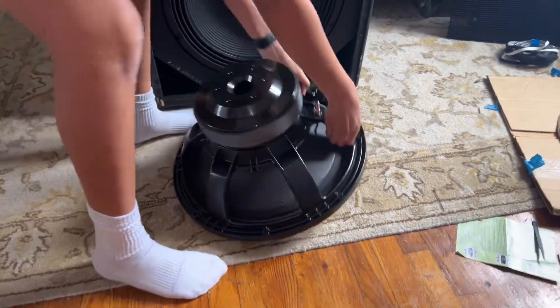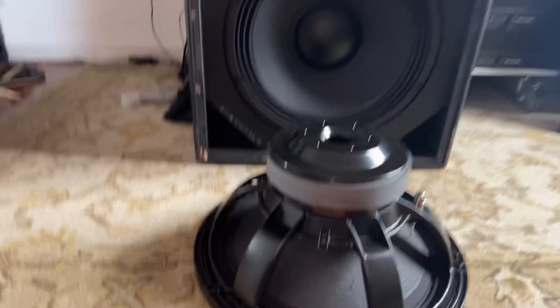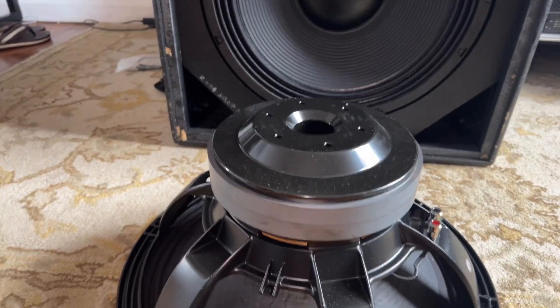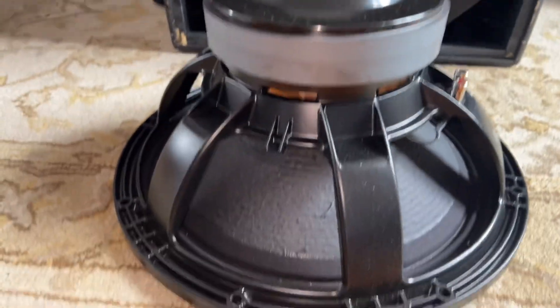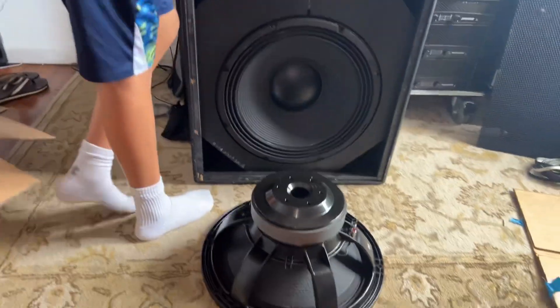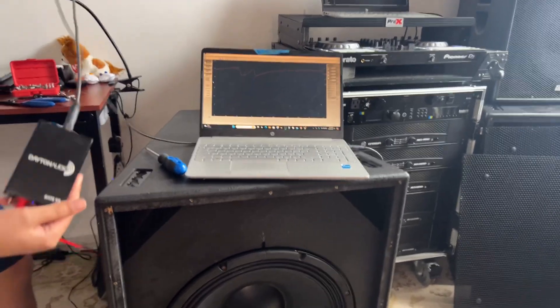By the way, the original driver was an RCF LP200N, so we decided to upgrade with these 18 Sound NL2600s. Yeah, these are really nice. So we're going to hit it with the DATS V3 and see the free air response.